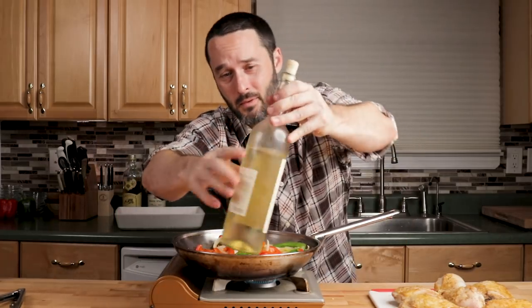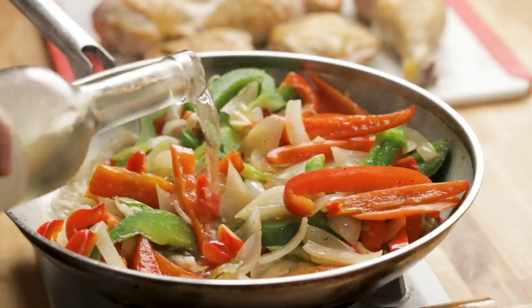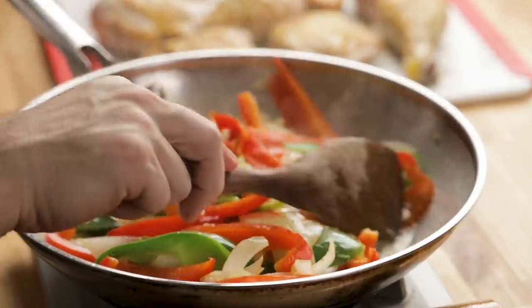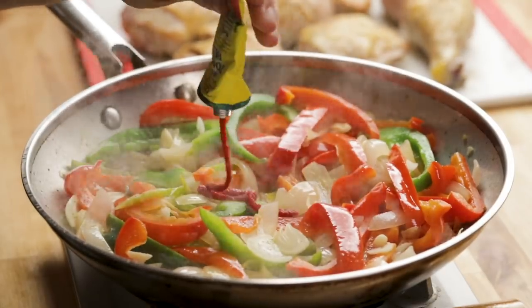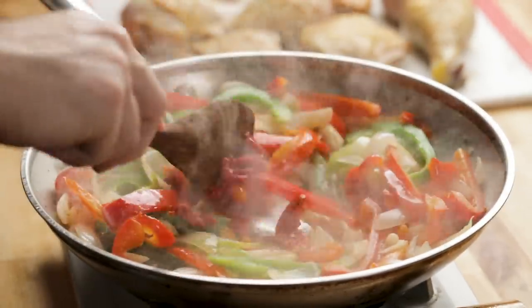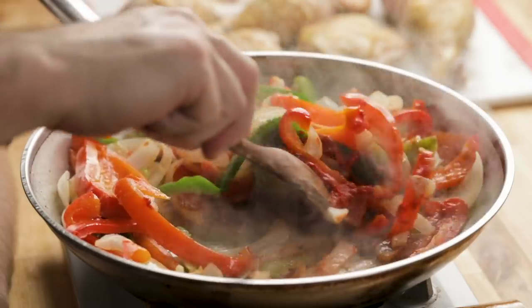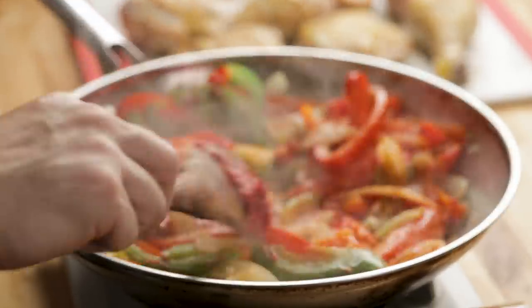We're going to put in three quarter cup of wine — about there. Turn the heat up a little bit and take a spoon and just scrape the bottom. Let this wine evaporate for two to three minutes. I had my heat on about medium to medium high. Now I'm going to add in the tomato paste — about three ounces. Let this cook for a minute, then we'll add in our chicken stock and our plum tomatoes.